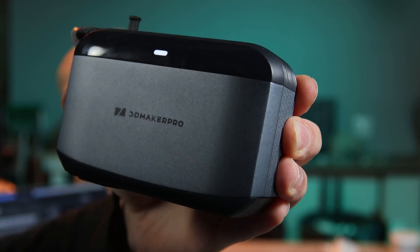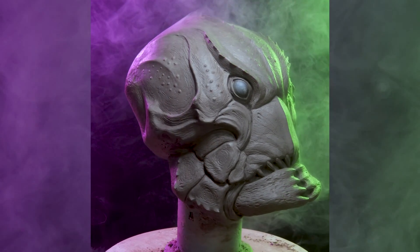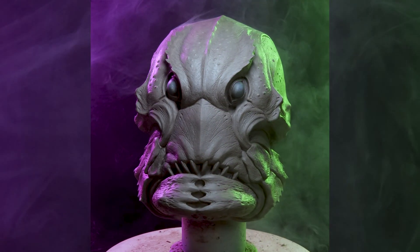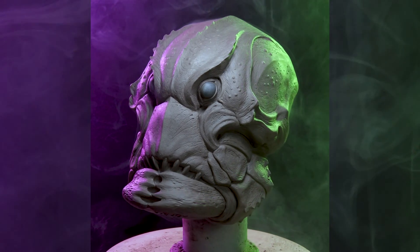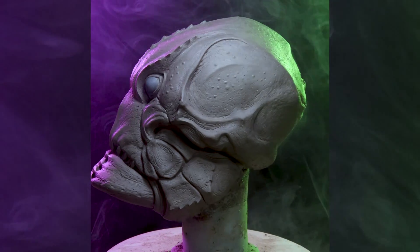Before I get into the scanning, I need to explain what made this project a bit more of a rescue operation than a simple scanning demo. This was originally going to be a project where I just scanned the sculpture of the mask I was working on, and then we can look at how the scanner performs and be done with it. But something went very wrong.